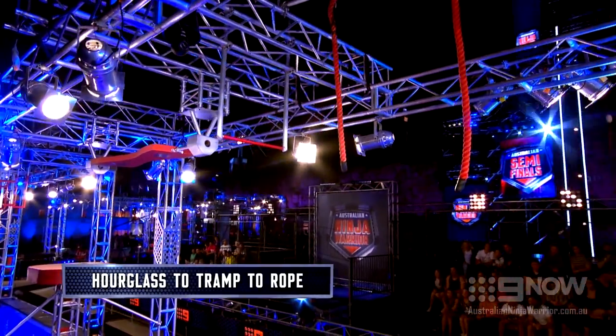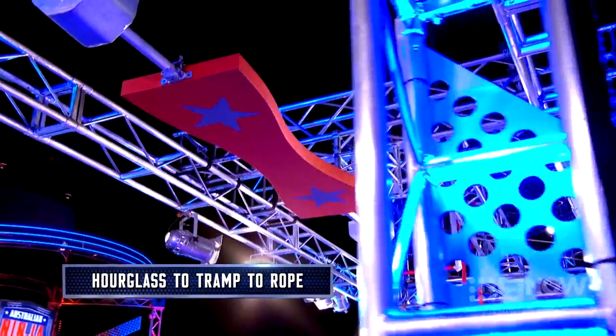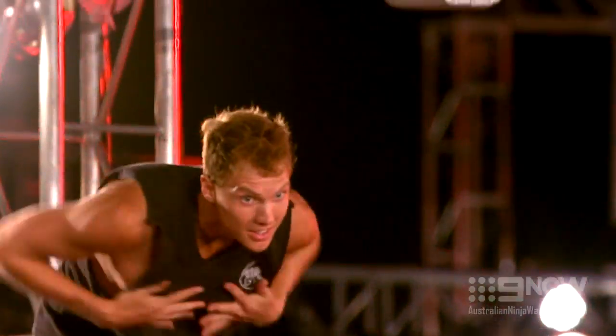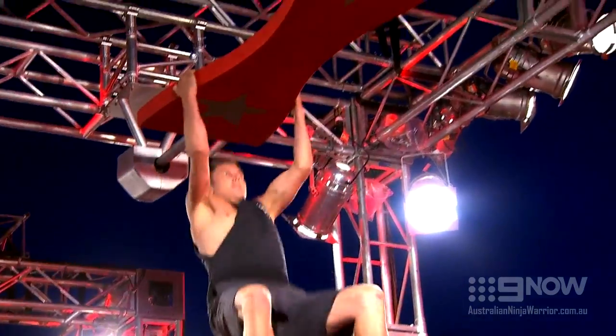Hourglass to Tramp to Rope explained. This triple threat will keep ninjas on their guard. After climbing onto a start platform and gripping hold of the hanging hourglass, they must shimmy across as it swings side to side, applying all their finger strength.